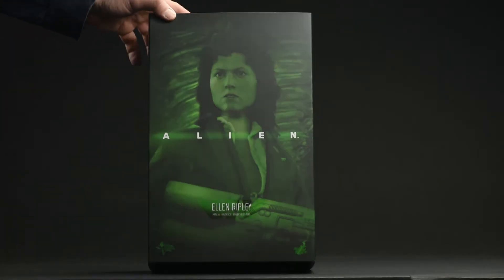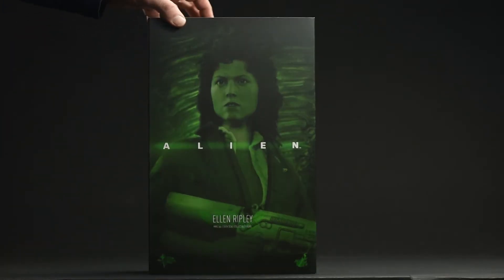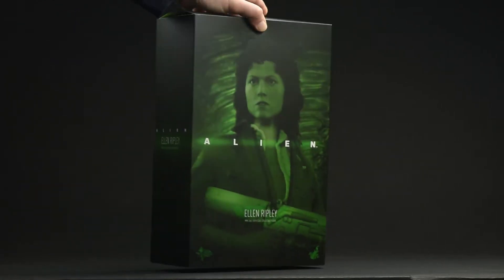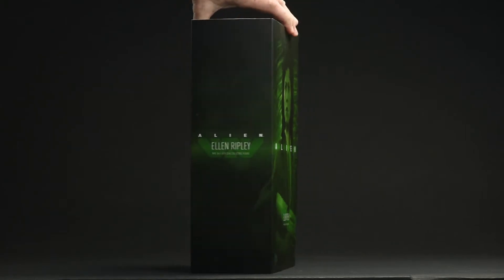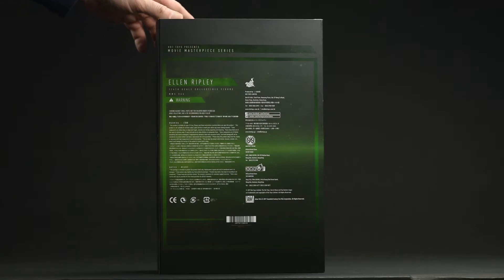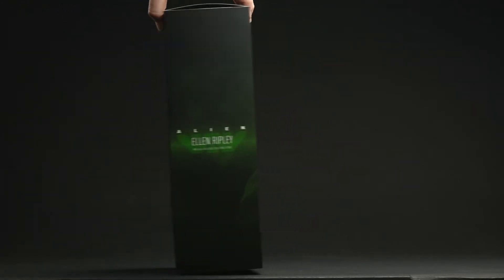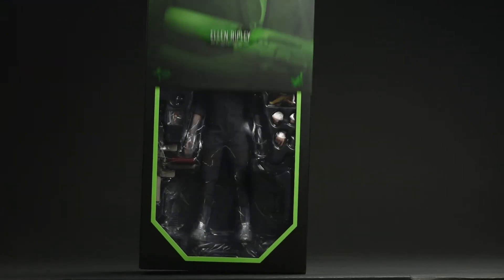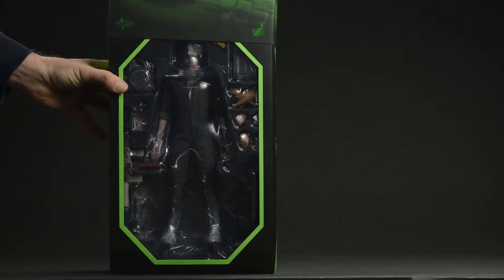Alright, first up the packaging. It's pretty spartan. About the only really eye-catching effect on that front is going to be that lenticular Weyland-Yutani design. There's an image of the figure itself, which testifies to their confidence in the figure. On the back, of course, we get the credits.